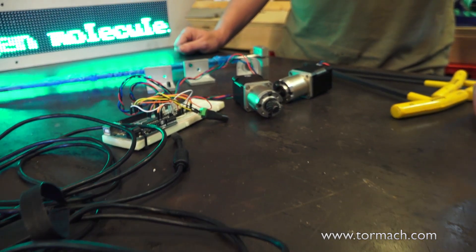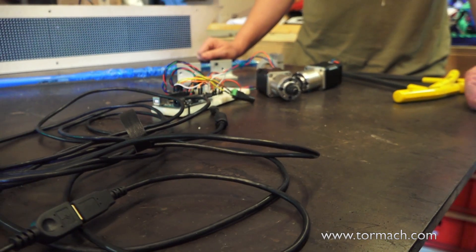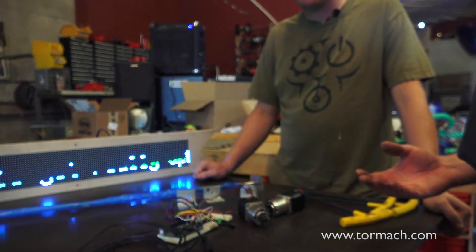They can move very slow or very quickly. To put all of this stuff together, because nobody's ever built a planet pointer before, we need a milling machine. Everybody's like, oh, we use our milling machine to make brackets. Well, you put enough brackets together and all of a sudden you've got something really amazing.